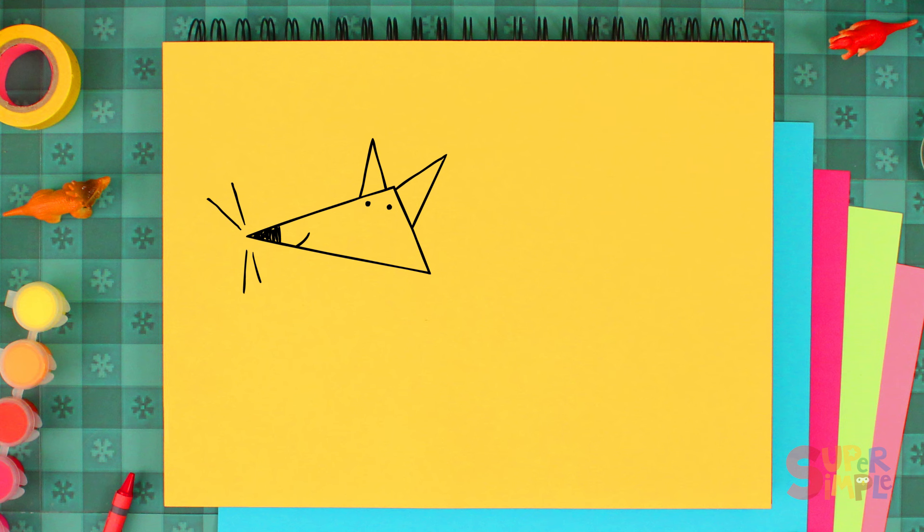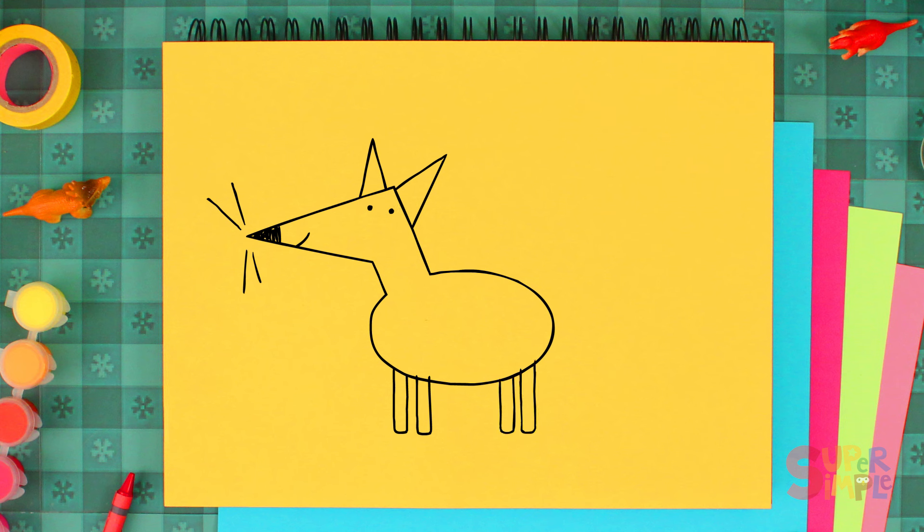Next, we'll draw an oval for his body. Then connect the oval to the triangle for his neck. Then we'll erase these lines. Now let's draw some rectangles for his legs. Let's erase these two lines here. Then let's make some tiny lines for his toes.